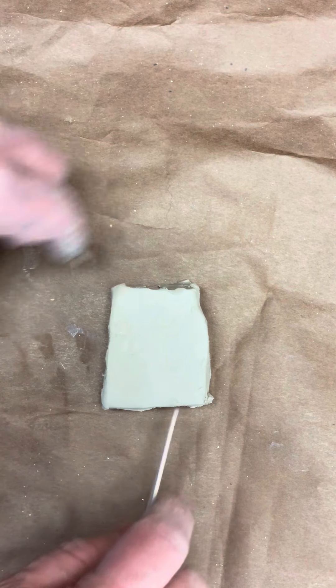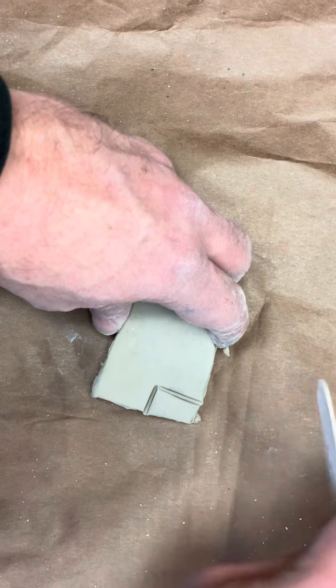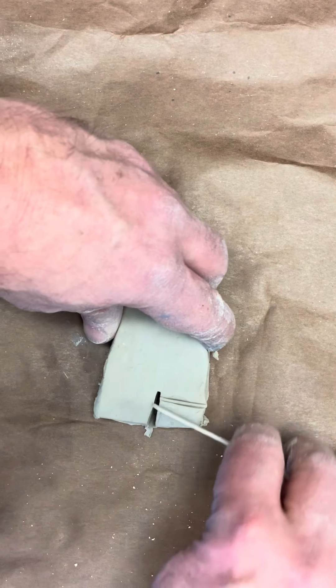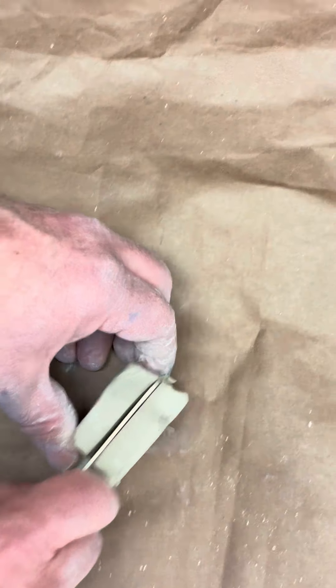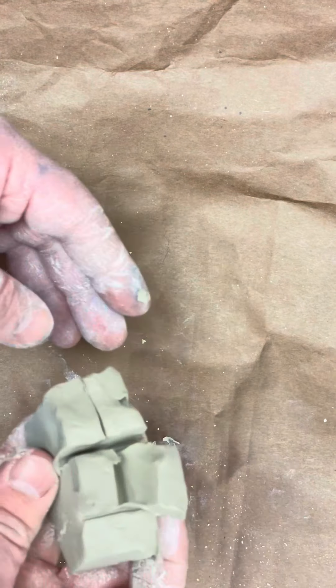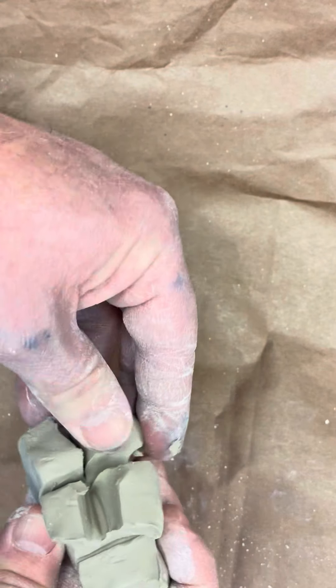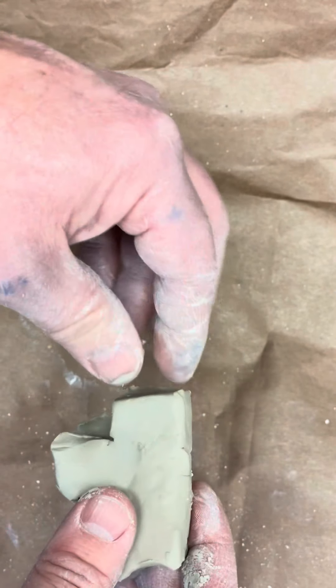We're going to turn this into an animal. I'm going to take this, cut that out, turn it over, and cut it here and here. Now I have all my legs — one, two, three, four legs — and I can shape it how I want. I'm going to make it look like a dog, I think.